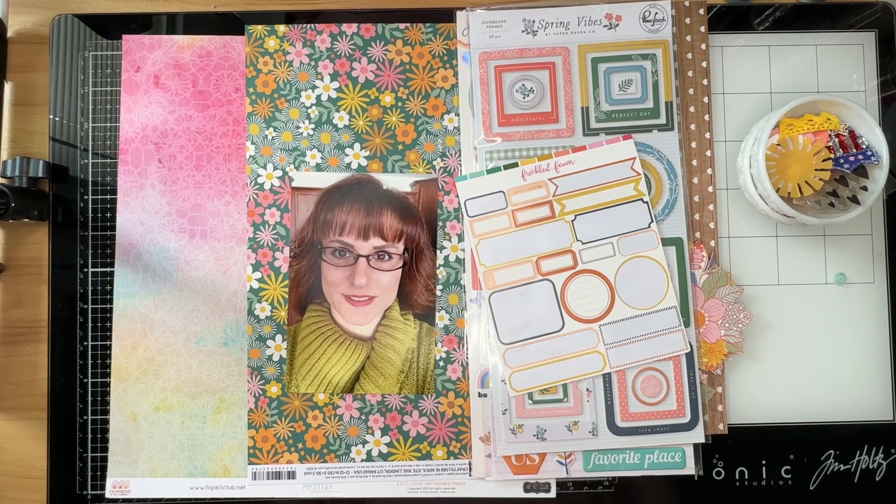Welcome to the Paper Snob. This is Tara. Today I'm going to be working on my 500 subscriber celebration hop. I am so excited that I have hit 500-plus subscribers on my YouTube channel. Thank you to all of you who have made that possible.